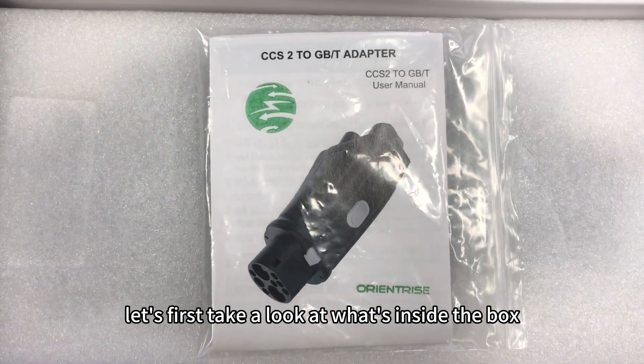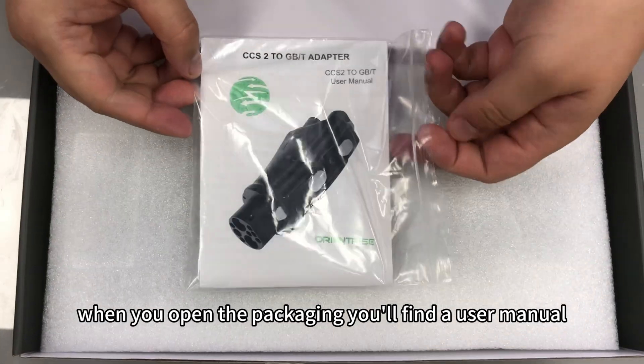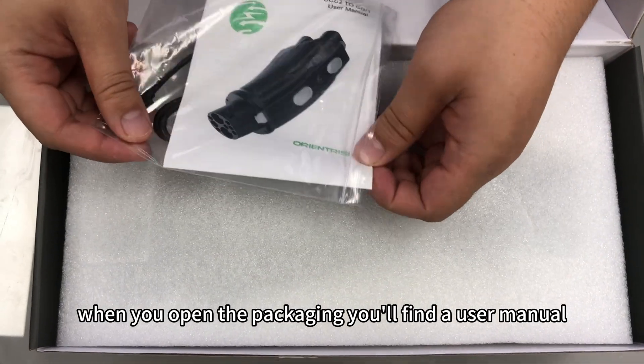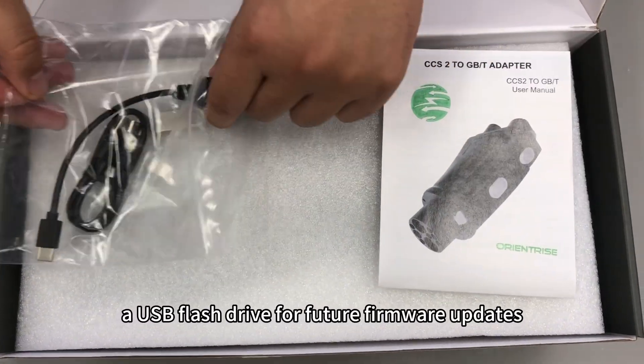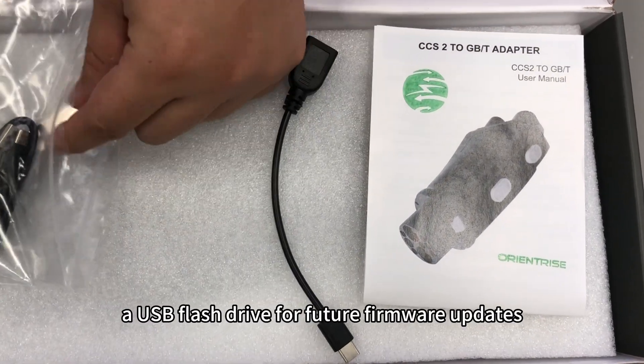Let's first take a look at what's inside the box. When you open the packaging, you'll find a user manual, a USB charging cable, and a USB flash drive for future firmware updates.